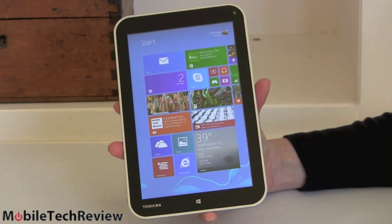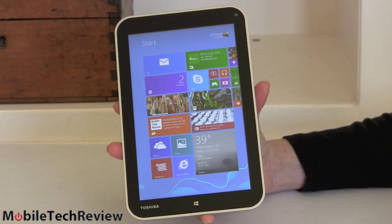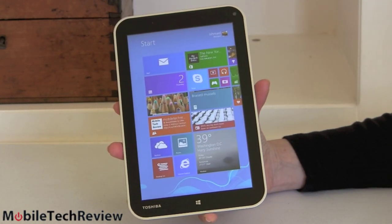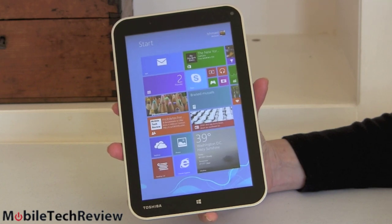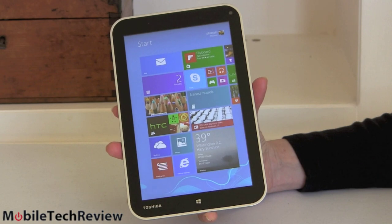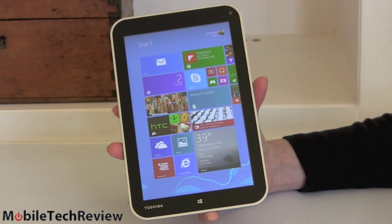So here it is, the Toshiba Encore. It's available and competes with the Dell Venue 8 Pro, the Lenovo Mix 2.8, and also with the Acer W4 — that one's a little harder to find in stores, and we haven't reviewed it. The other two we have, so be sure to check out those reviews.